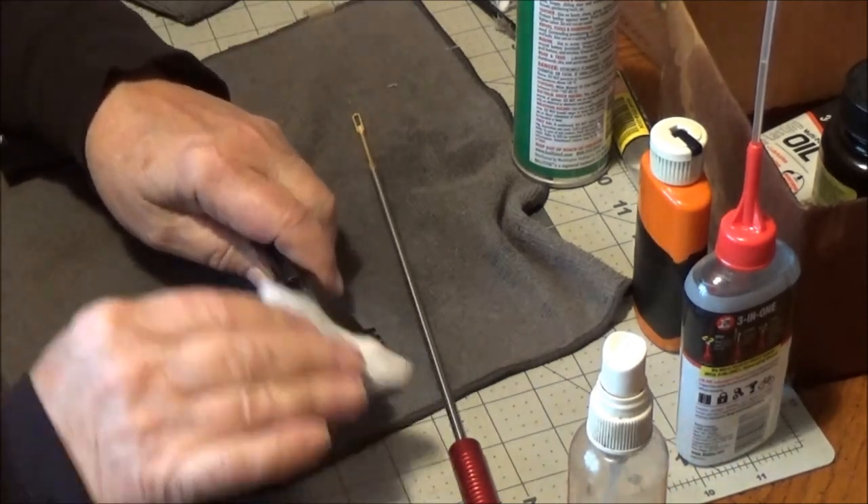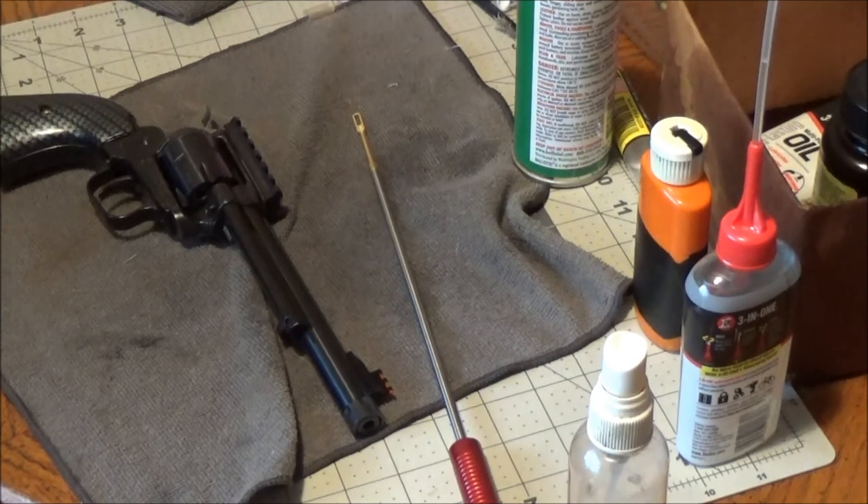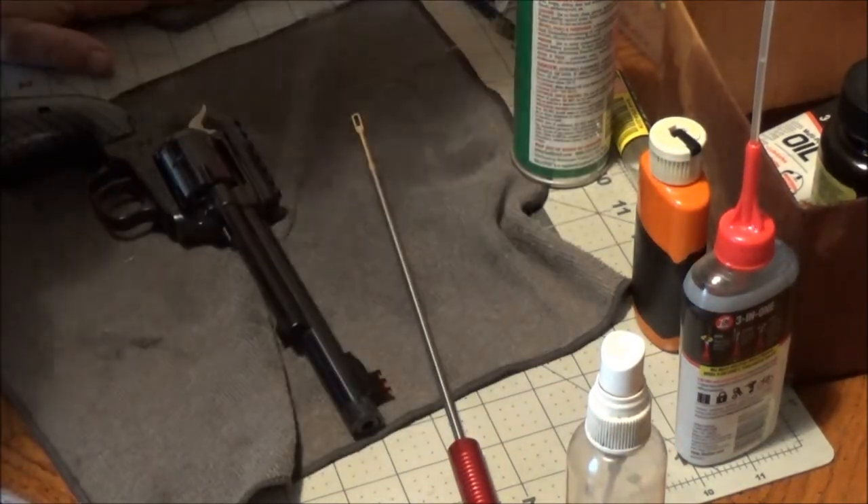Okay, well I appreciate y'all watching — hope you enjoyed this video and maybe got a little something out of it if you didn't know how to clean a revolver. It's just something people have been asking me about. All right guys, that's it — appreciate y'all watching. If you like the videos and want to see more, you know what to do. Catch you on the next one, bye!